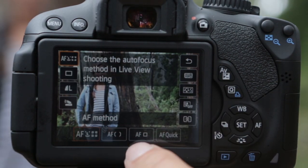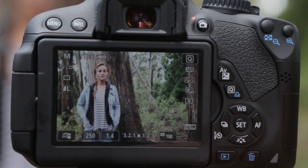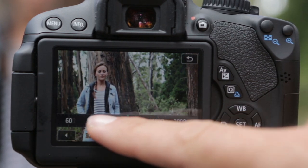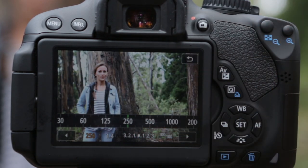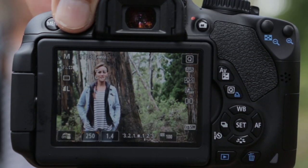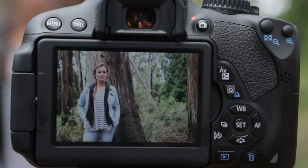We also have other Live View focusing options: FlexZone Multi, FlexZone Single, and the autofocus quick mode, which uses the camera's focusing squares. Another cool thing is that you can change your camera settings from Live View without even being in Q mode — really useful if you're shooting video and want to preview exposure. Tap the shutter button, tap the info button to get a histogram and other information features.